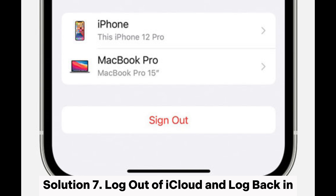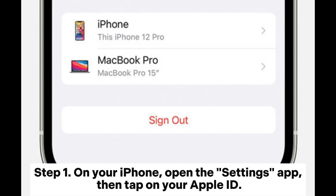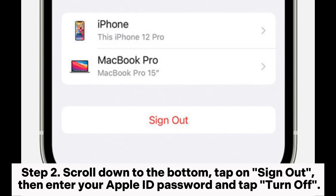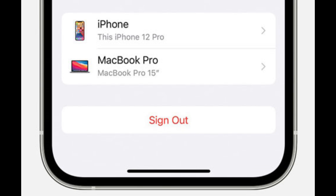Solution 7: Log out of iCloud and log back in. Step 1: On your iPhone, open the Settings app, then tap on your Apple ID. Step 2: Scroll down to the bottom, tap on Sign Out, then enter your Apple ID password and tap Turn Off.